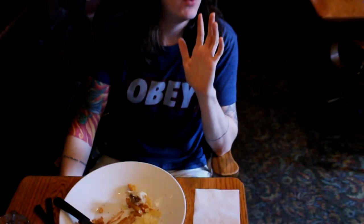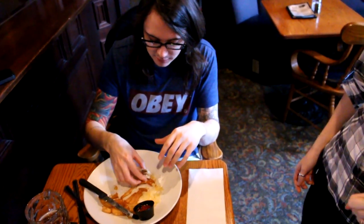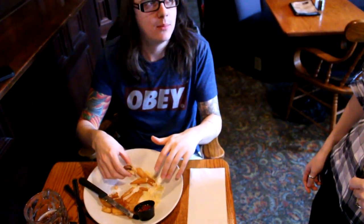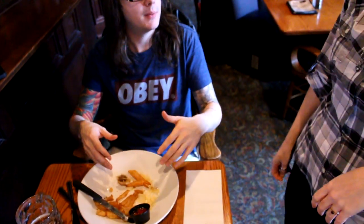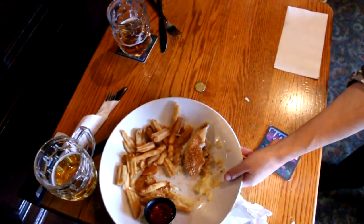How was everything? It was fantastic, it was really good. I couldn't finish it. But can we, like — I don't know what they do in North America. Yeah, I can pack it up for you. Have a great — thank you. Pack it up in a to-go box. Nothing for you as well? No.